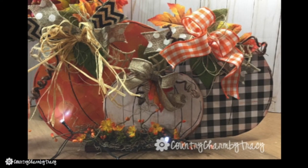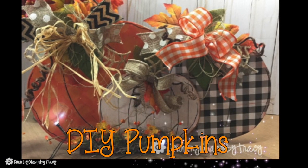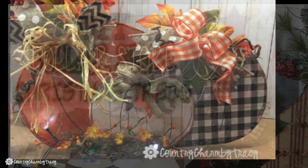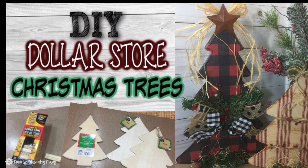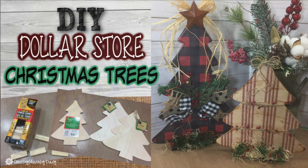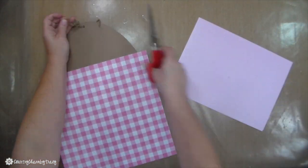I am using the same technique that I did with my DIY pumpkins I made last fall, as well as the DIY Christmas trees that I made for the Christmas season. Both of those will be linked below in the description box.